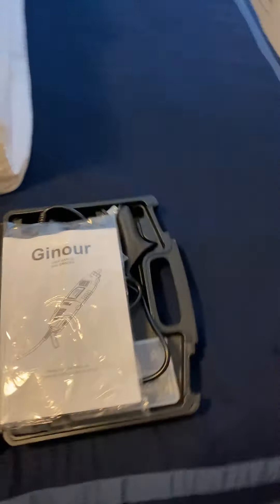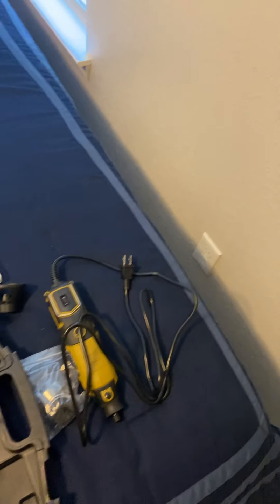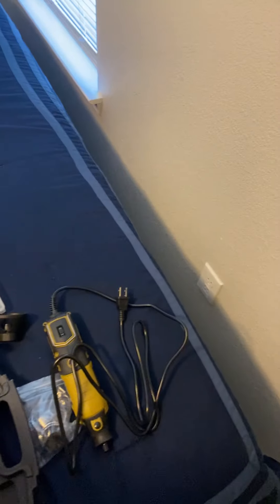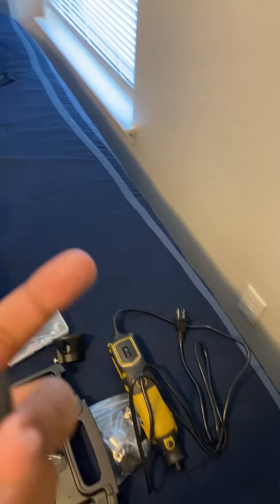I already opened it up to make sure things were working fine, but I can show you what comes with it. It comes in a box that I like very much because it's very durable, very hard plastic — not the soft plastic. It does come with a long extension where you can attach to the rotary tool, and it comes with metal and paperwork to tell you how to use it.